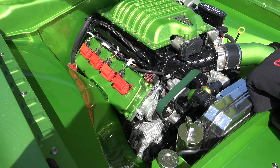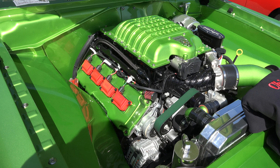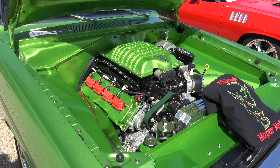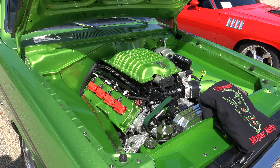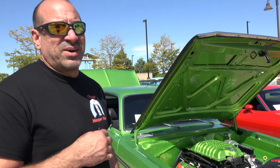They even splined the belt to get better traction — worked the groove on the belt to get better traction. Ray Barton can get a thousand horsepower out of that engine — it really wasn't hard.